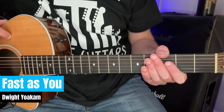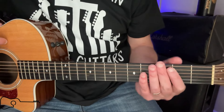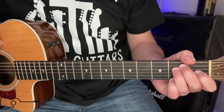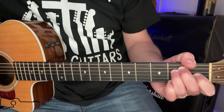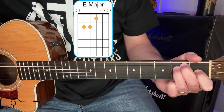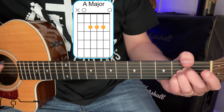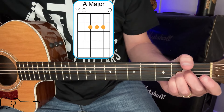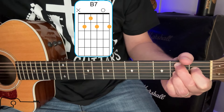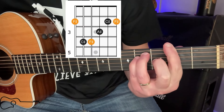Let's just jump into the chords we're going to do here today and I'm going to show you two different ways. Obviously the song has a major lick that you go through, but I'm going to show you if you're a beginning guitar player how you can just strum the song. The first chord is going to be an E, you're going to need an A, a B7, and an F sharp.